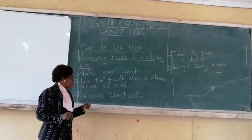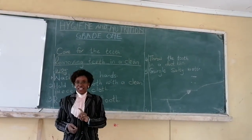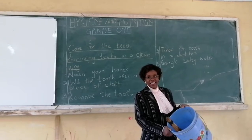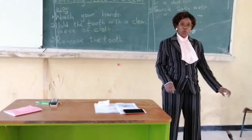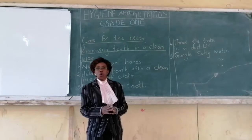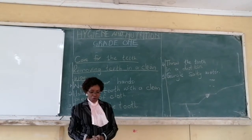After you have removed that tooth, you don't just throw the tooth anywhere. The tooth should be thrown in a dustbin — a place where we throw dirt. After you have removed your tooth safely, take that tooth and throw it in the dustbin, so that when they go to empty the dustbin it will be thrown far away, and you do not infect other people with any kind of diseases. If you do not have a dustbin at home, you have a place where you throw your dirt — maybe a pit — you will go and throw that tooth in the pit where you burn or throw your dirt.